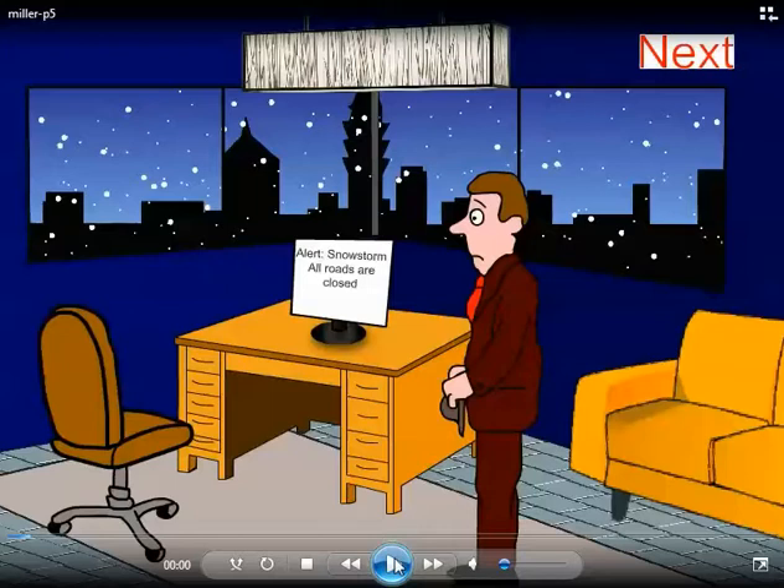Hey, how are you doing? I took the sound off of your stuff to show you. My main problem with your stuff — your art is really good, actually. My only problem is there's not enough animation. There's no animation. And there's too much artifact in some of your art, so be careful with that.